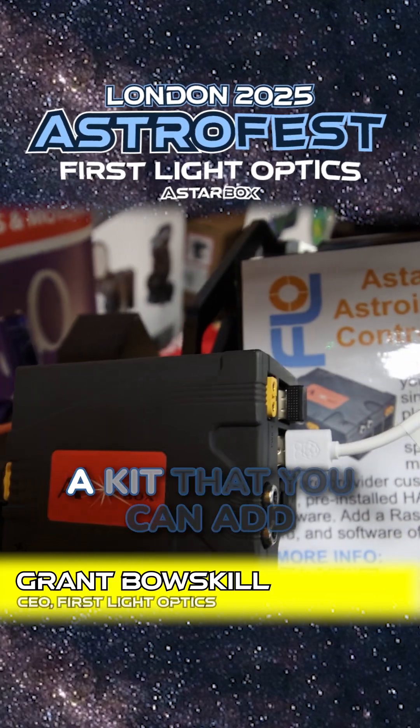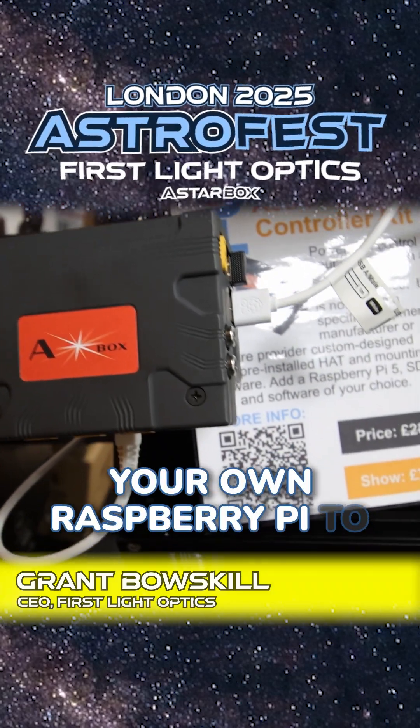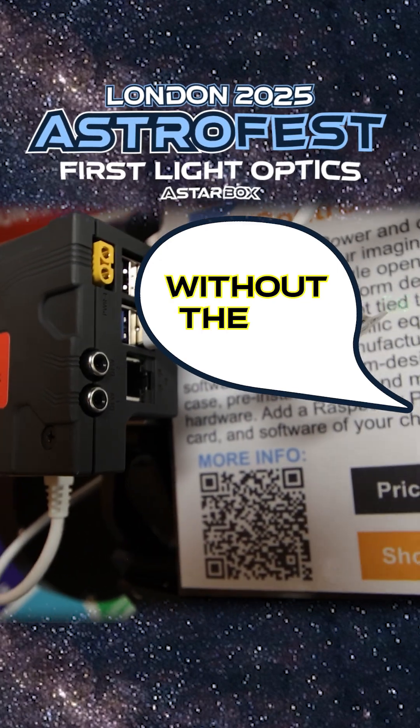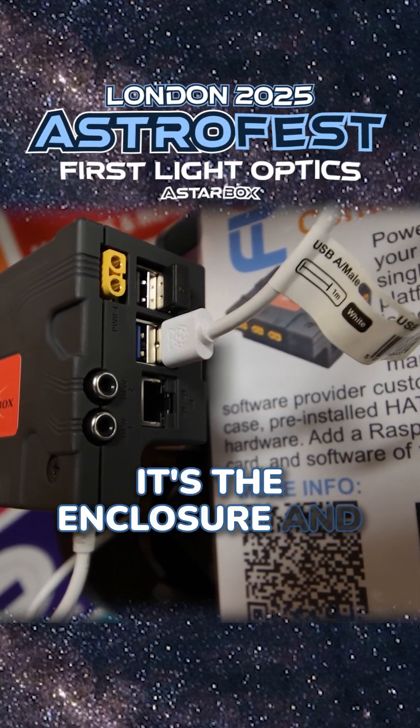It's called a StarBerry, and the idea is it's a kit that you can add your own Raspberry Pi to and turn it into a little mini imaging computer. So it comes without the Pi? It comes as a kit — it's the enclosure and it's the HAT.